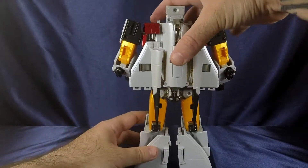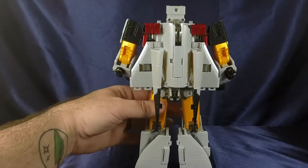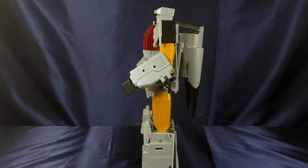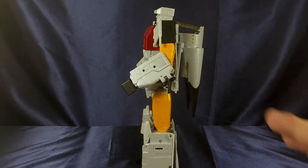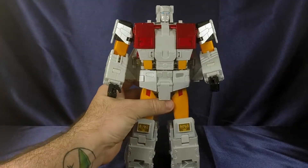Going to the back of the figure, it cleans up very well. Everything is nice and compact. He's got a little bit of a backpack but it's not protruding to the point of causing balance issues, which I like. He's got a lot of die cast weighing him down, and his center of gravity in robot mode is really well done.